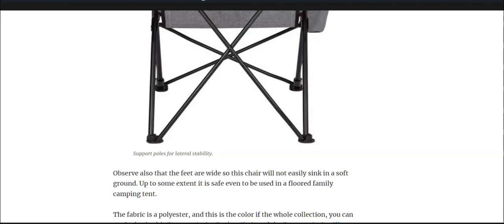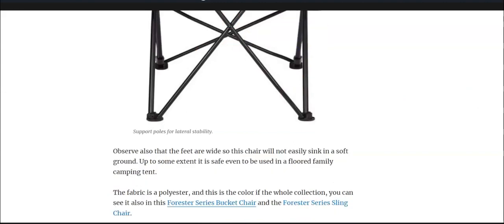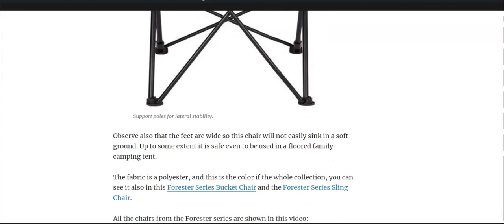The feet are wide as you see here from the picture, so they will not sink easily if you use this chair on grass or on sand.